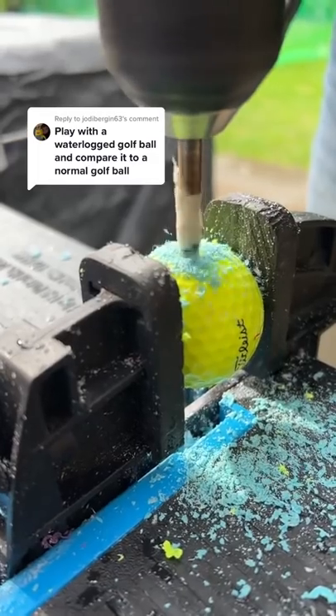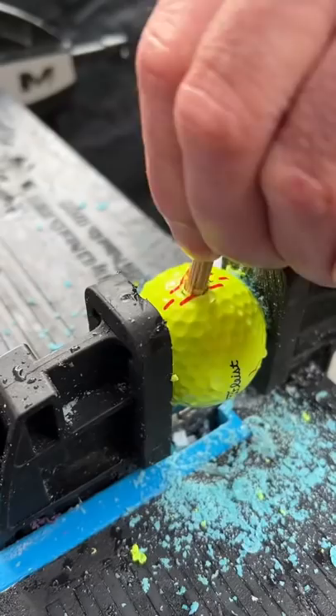Play with a waterlogged golf ball. Let's fill a golf ball with water and see what happens. All I had to do was drill a hole, fill the golf ball with water, and seal it back up with a peg.